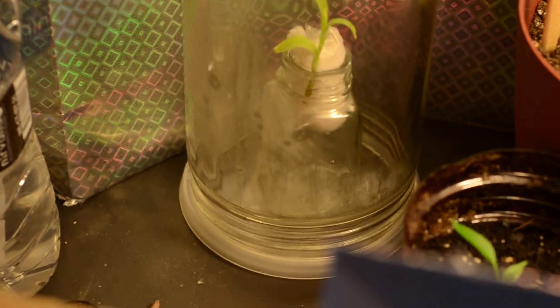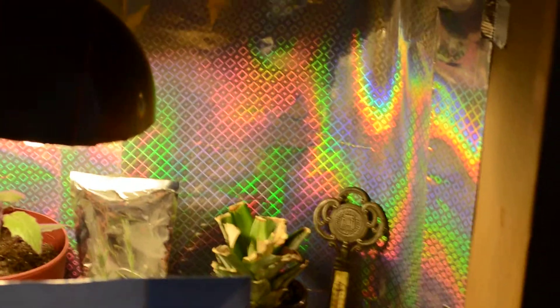It's a portable greenhouse type of thing. This is my makeshift growth table — little psychedelic foil paper back there. Just one little light keeps it around 70 degrees and provides enough light for those few plants.